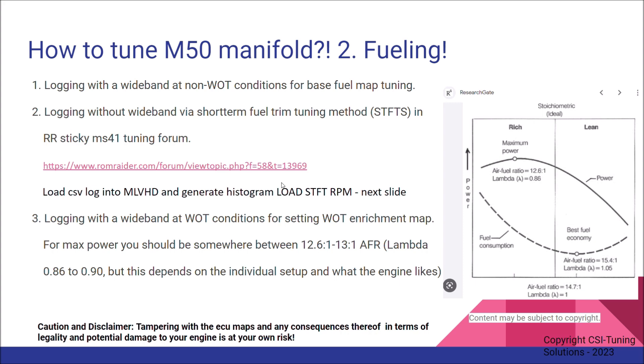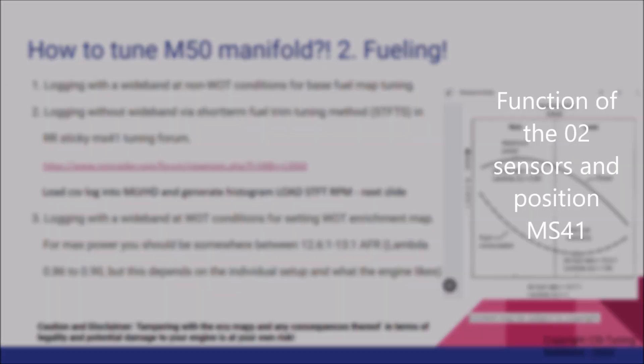Higher short-term fuel trims cause a higher deviation in the long-term fuel trims. This is not ideal because during wide open throttle the long-term fuel trims are still in effect, and this can cause issues in fueling — possibly causing a momentarily too-rich condition, noticeable as a cutout or bog, or even worse, a too-lean condition which may have the same symptoms but can also damage your engine. The main objective of fine-tuning the base fuel map is to bring it back to stoichiometric lambda one, 14.7 to 1, so that the short-term fuel trims are close to zero, and thus the long-term fuel trims will be close to zero as well, ensuring reliable wide open throttle fueling without interference from long-term fuel trim values.